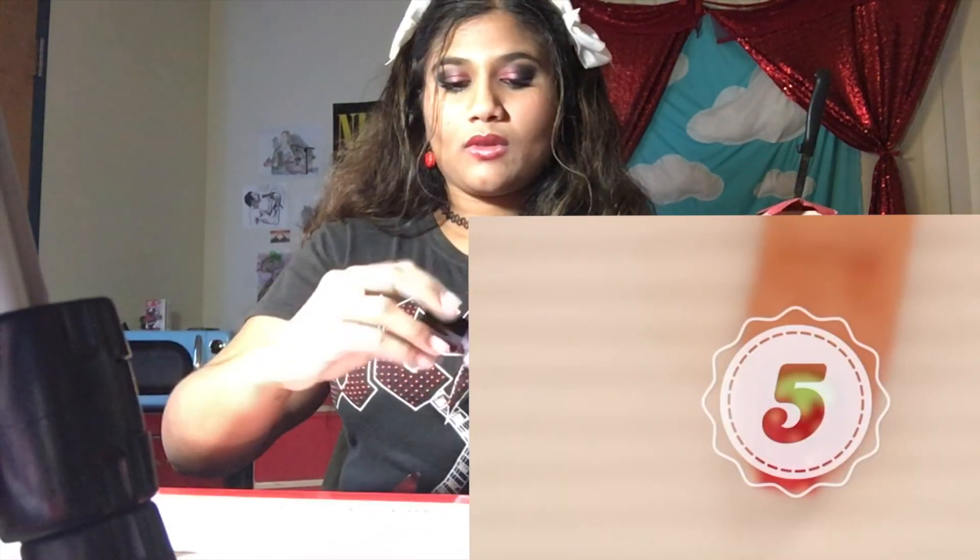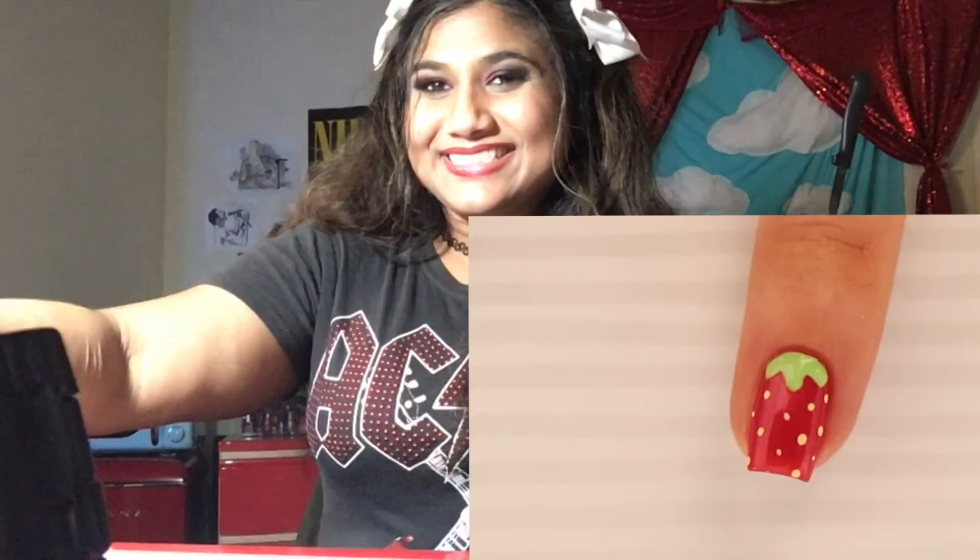And there you go. Really pretty and really easy. Up next is an adorable strawberry nail design which will have you dreaming of summer.